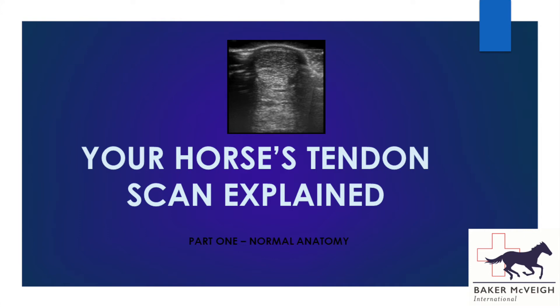Hi and welcome to the first of two short tutorials that I hope will help explain the images we obtain when we scan the tendons and ligaments on the back of the cannon region of a horse. The images we're going to be looking at are obtained from a front leg, but a hind leg is very similar.